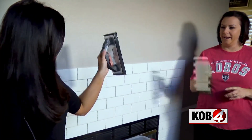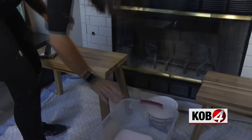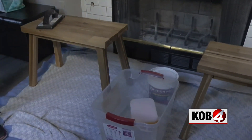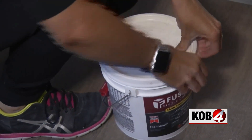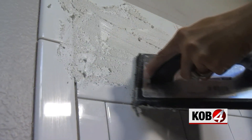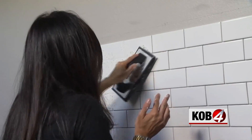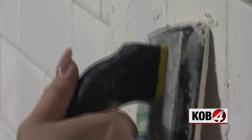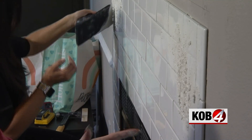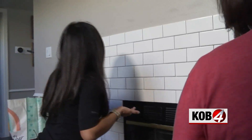Now it's finally time to grout. You'll need a big tub of clean water, a big sponge, a grout float. We used pre-mixed grout — it is more expensive, but it takes out the guesswork of trying to get the right consistency. We chose white grout to hide any imperfections in our tile spacing; a darker grout would highlight all the flaws. Scoop up a healthy chunk and just start washing it in all the way up the joints.